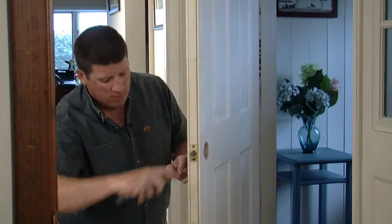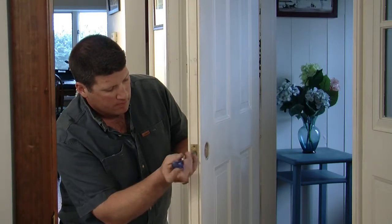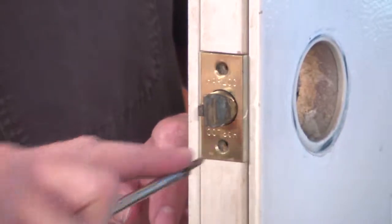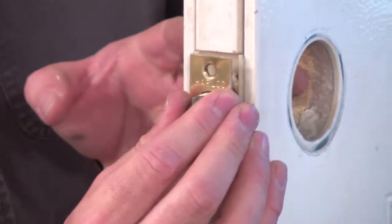Next, you need to remove the latch bolt that is still in the door. This is the part that latches into the door jamb and keeps the door shut. There are usually two screws for this located on the edge of the door. Unscrew those.